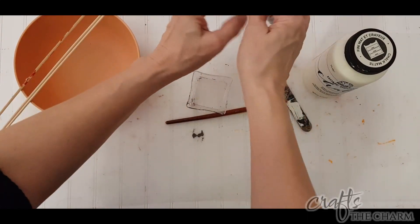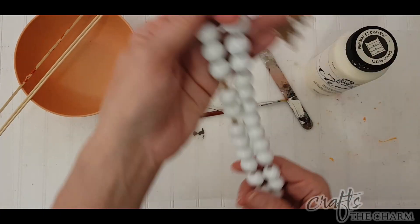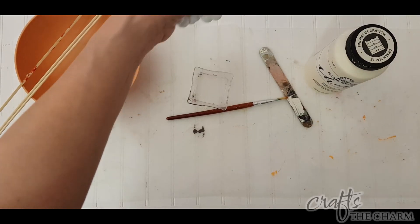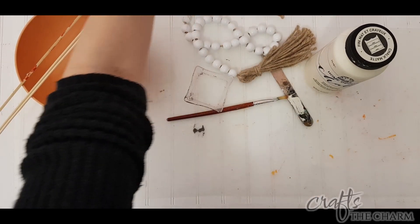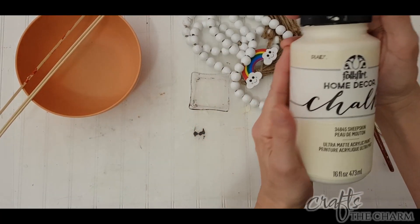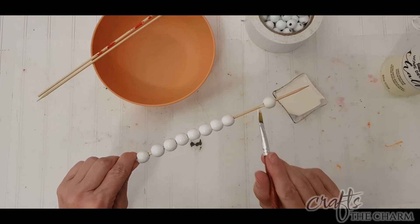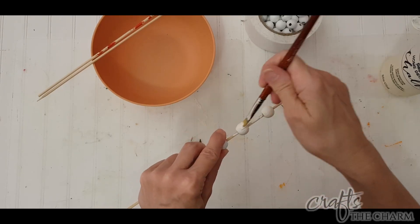For the final component of this table runner, I'd like to include some beads. I have these beads that I got at the Dollar Tree — they're very white. These are just a little too white for my piece because I used that cream colored yarn. So I'm going to use Boca Art Home Decor chalk paint in Sheepskin and just give these beads a coat of paint. Because they're white, I think one coat will do it. Even if a little bit of the white shows through, that's not a big deal. I'm painting them on bamboo skewers so I can paint them all the way around in one sitting.